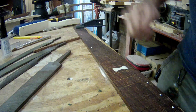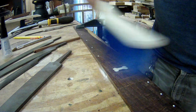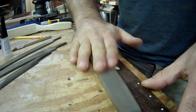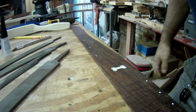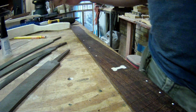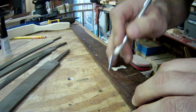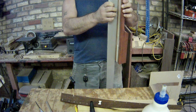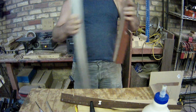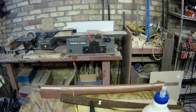Damn, that looks good. Really really really good. I'm really happy with that - as flat as can be. Yeah, okay.